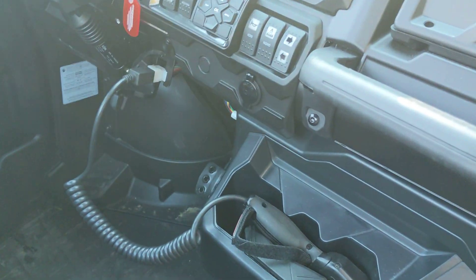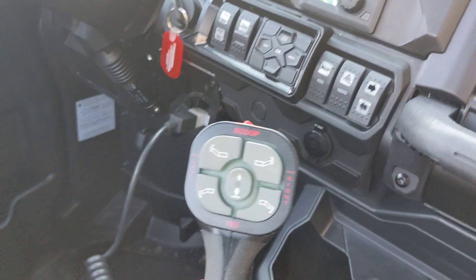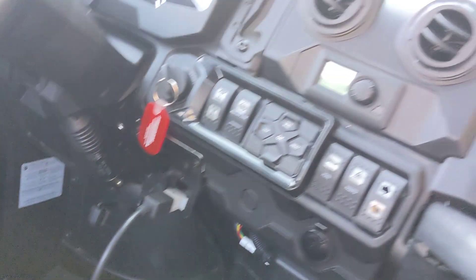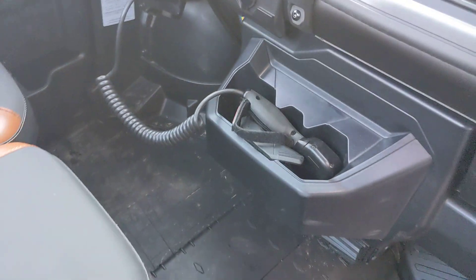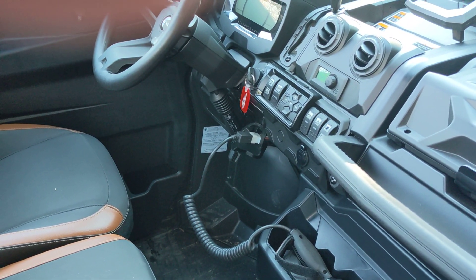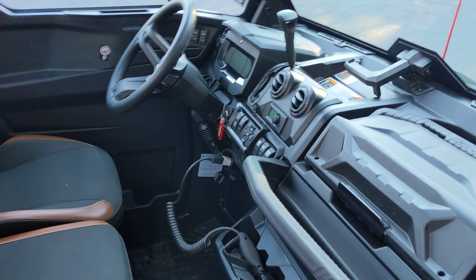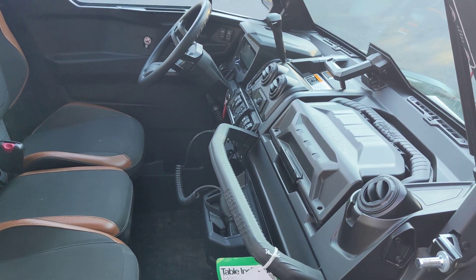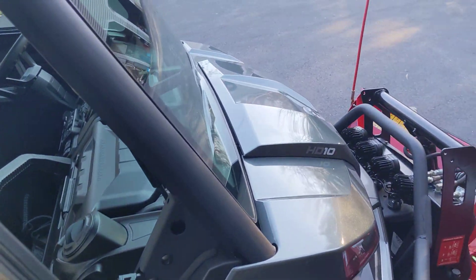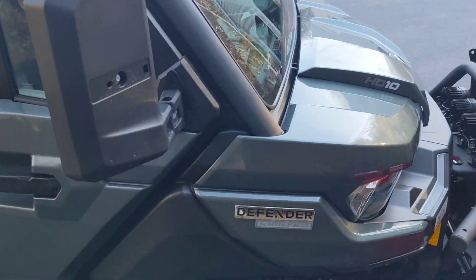I mounted the controller for the plow right next to the steering wheel — it's out of the way, just put in the cup holder when I'm not using it. I do admit it's going to be nice to have a heated cab for the first time. I was driving it around today, it's 34 degrees here, and I had it set at 73 — which is nice and toasty.